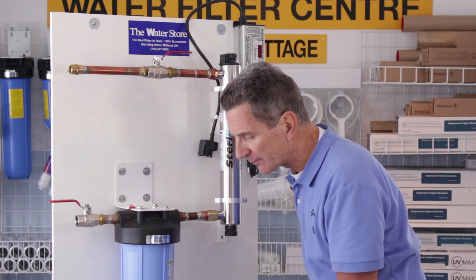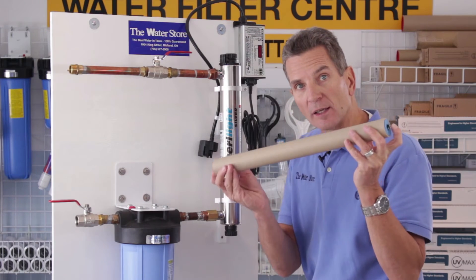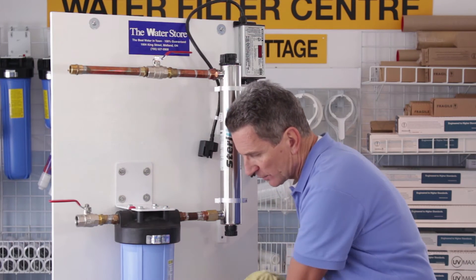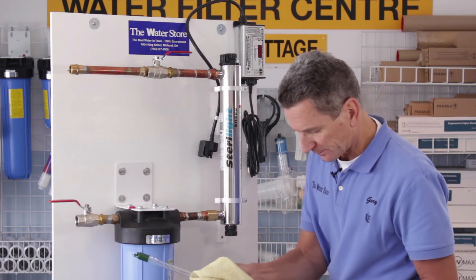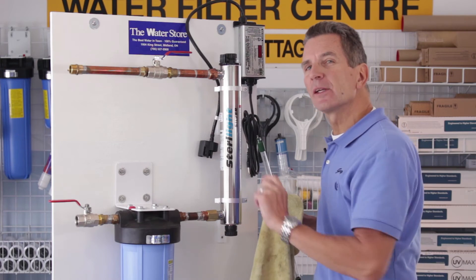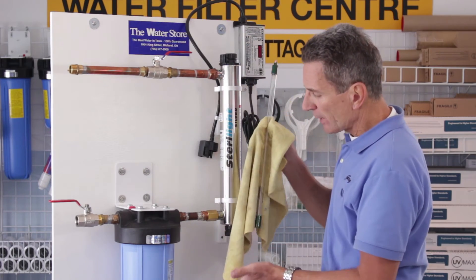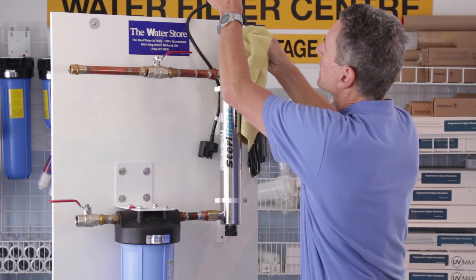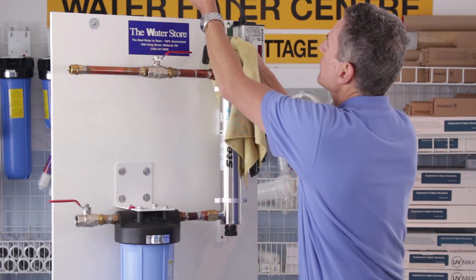Once the gland nuts are set, you have to put the bulb inside. Keep in mind you cannot handle the bulb with your bare hands on the glass portion — you can handle the ceramic ends. Slide it out and I always have a cloth handy, which is easier to work with than gloves. Remove the foam at either end. You may notice something rattling around when the quartz sleeve is pre-installed — that's a spring, and it's there so that if you ever drop the bulb inside, the spring absorbs the impact and prevents damage.